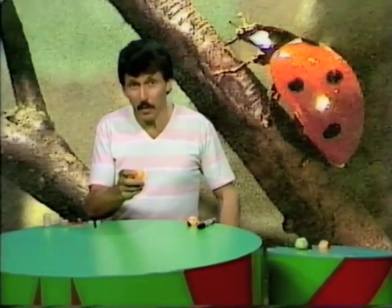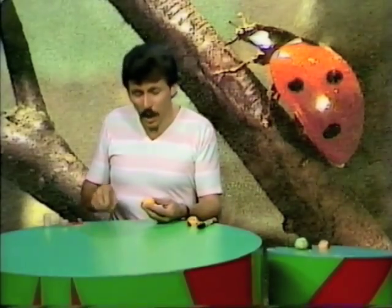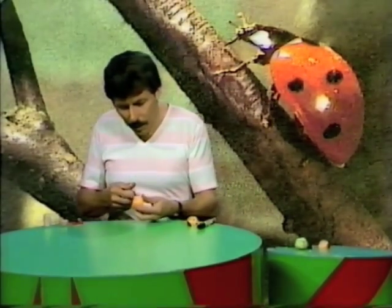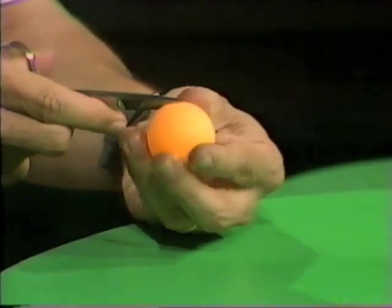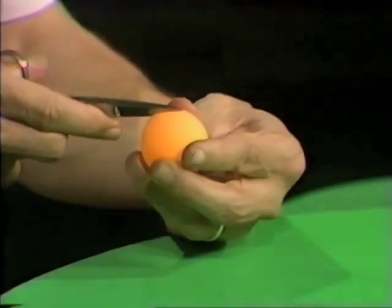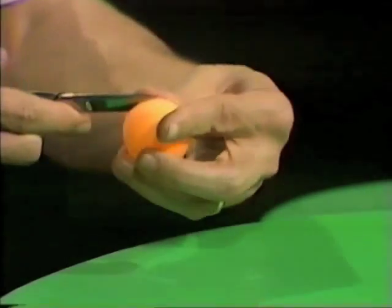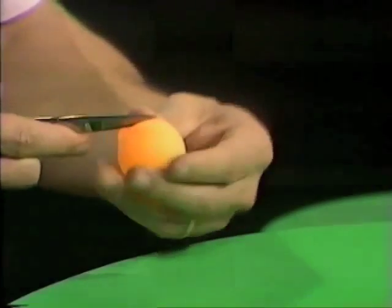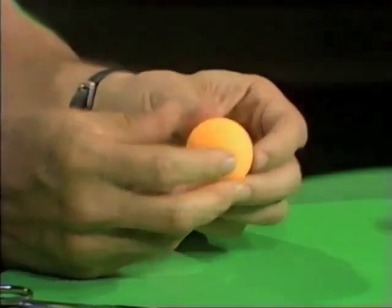Did you know you can turn a ping-pong ball into a ladybird? Well you can, here's what you do. You start by cutting away about a third of the ping-pong ball with a pair of sharp pointed scissors. Be very careful, keep your fingers well away from the scissors. Cut all the way around until you lift off a little cap. Once you've done that, you're well on the way to producing a ladybird. That's going to be the body of the ladybird.